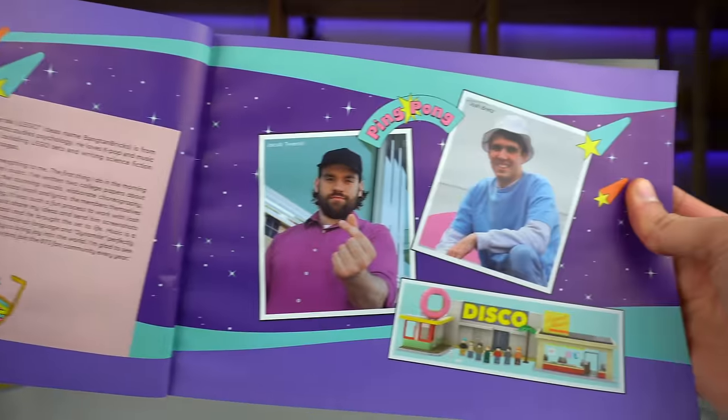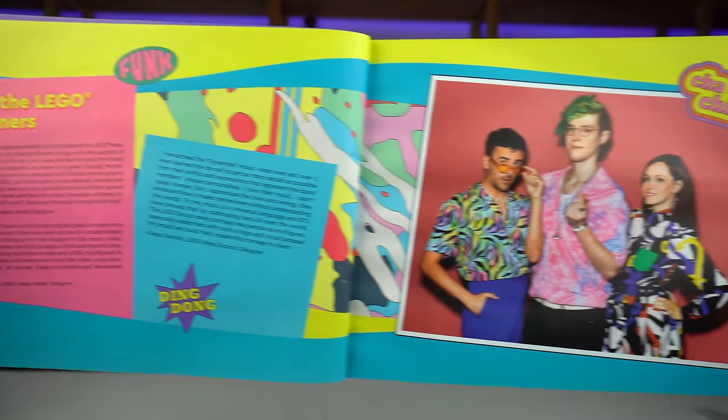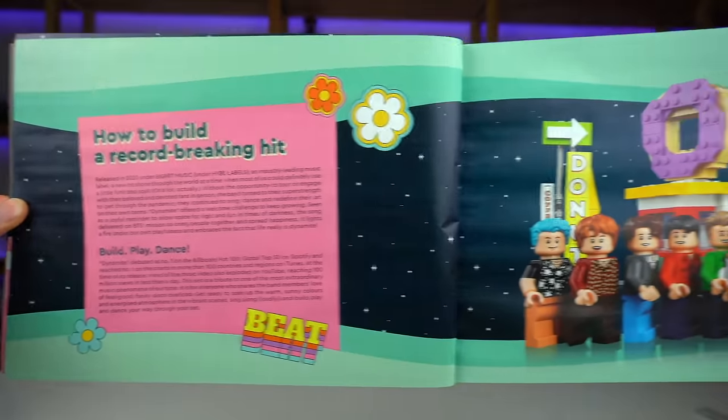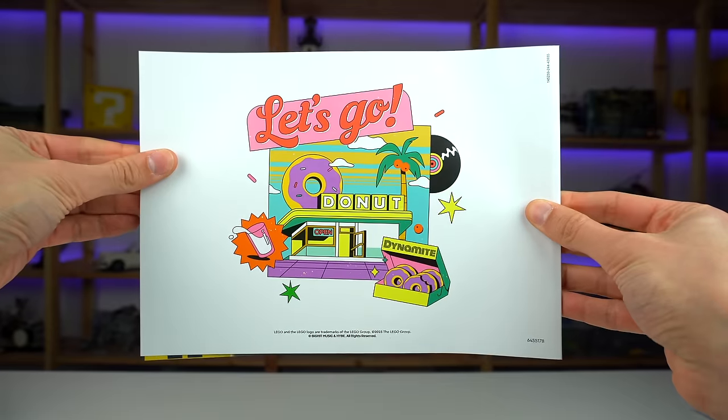The fan designers are featured on the instruction booklet, as is often the case with these sets, as are the LEGO designers in charge of making the model. There are also a few pages talking about BTS and the Dynamite music video, and the covers have some cool illustrations to them as well.